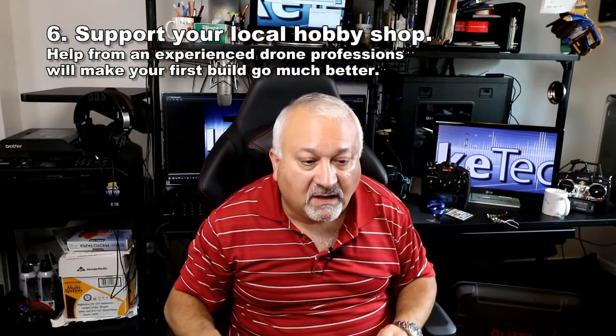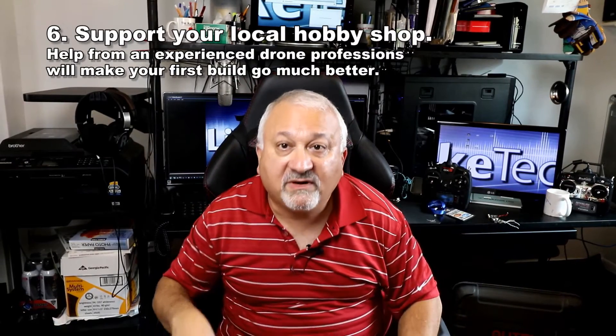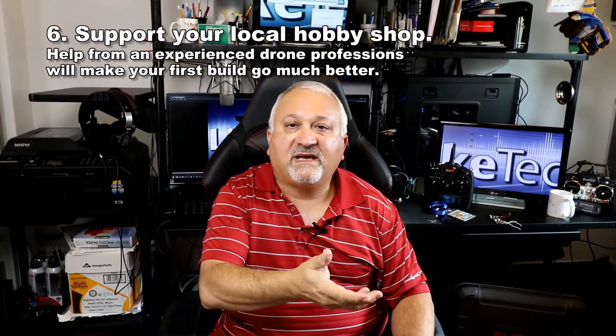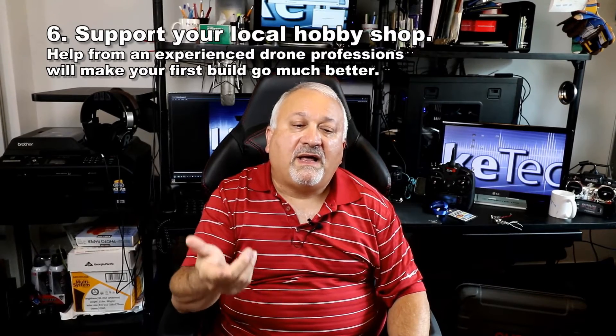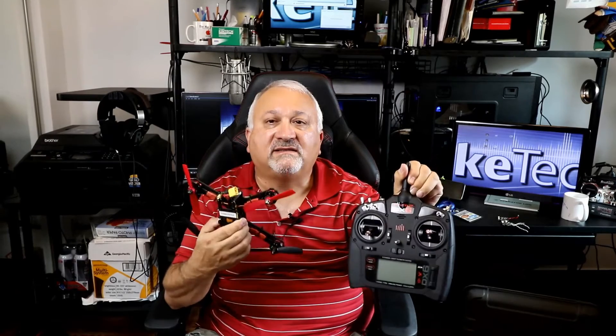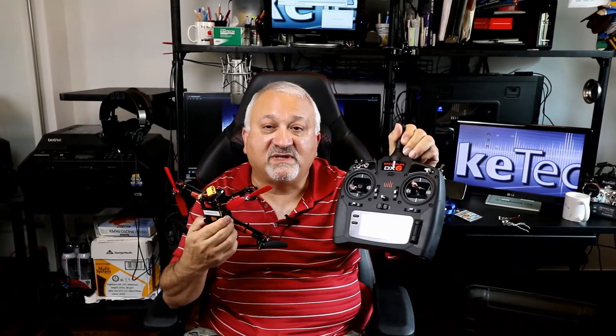Next thing I learned: support your local hobby shop — they're an invaluable resource. I'm lucky; I've got 305 Drones in Hallandale Beach and Maniac's Hobbies in Plantation, Florida. I got stuck a few times and they helped me out. I actually found it was better for me to pay them to program the flight controller board and my radio the very first time, because I didn't know what I was doing. The information on YouTube was a little sketchy for me. I'll do it myself next time, and I've done a lot of improvements since then, so that was money well spent.